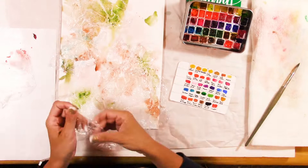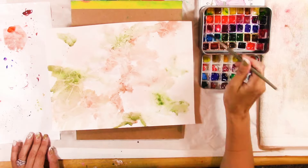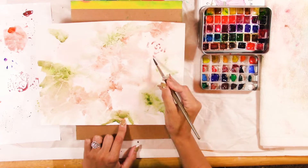Here I'm putting saran wrap on the painting just to get some leaf shapes and maybe some flower shapes. I let that sit — usually overnight — and I work on a bunch of these washes at once.